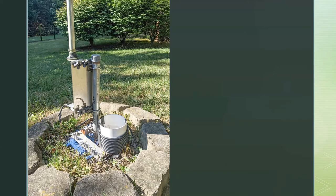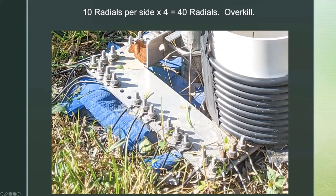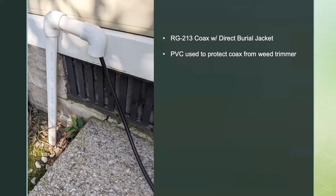It's been very maintenance-free. It is a trap vertical, and a couple of the traps over time have gotten weather in them and needed replacing — no big deal. On the stainless steel base plate, I've got 40 radials buried in the ground. That was a pain and it was overkill. If I had to do it over again, I wouldn't spend all weekend digging little trenches for wires. I could have just staked them down and the grass would have grown over them. But the antenna works great and I've worked DX all over the place with it.